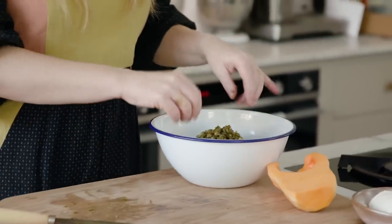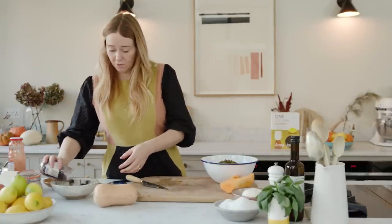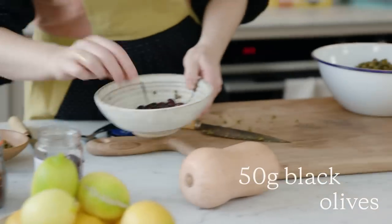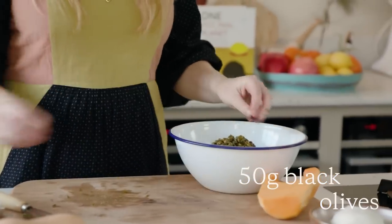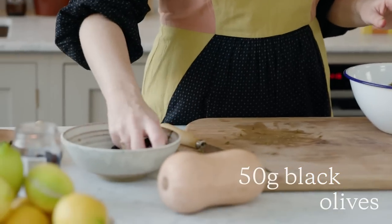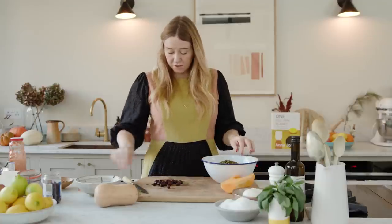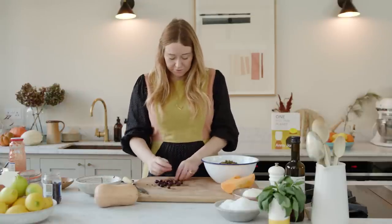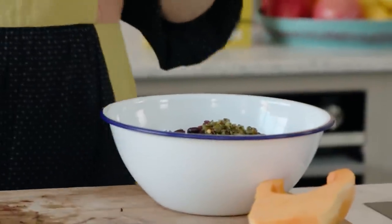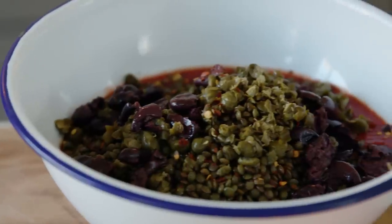The lentils are adding some creaminess and body, and then I'm also going to add some olives. I'm using unpitted black olives — I think once the pits come out they just don't taste as good, so I'm pitting them and tearing them in. You could also use green olives if you wanted. I like the umami you get from the black ones. So we've got our olives in there, our capers bringing acidity, the chilli, and the lentils.